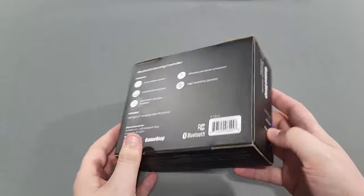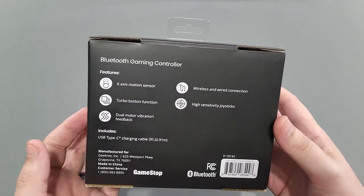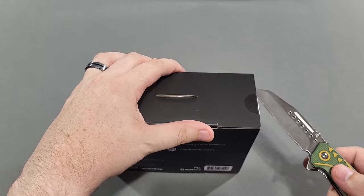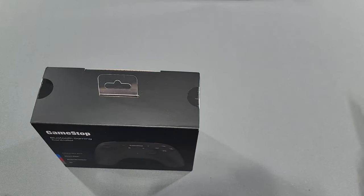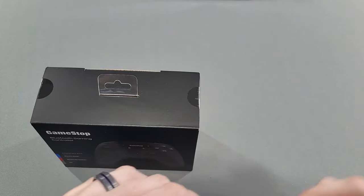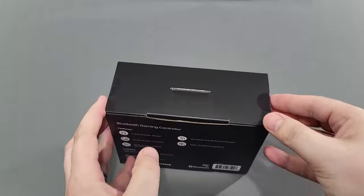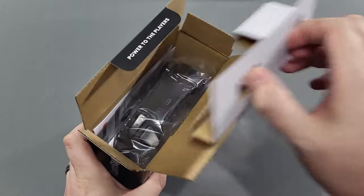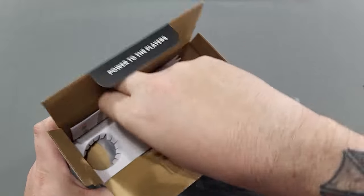It's a Bluetooth controller, so you connect it just like you would connect anything to your PC via Type-C or Bluetooth. We're only going to cover the Switch aspect because, as I say in all my videos, if the box says it works for PC, it does. This is a console gaming channel — especially Nintendo Switch, Xbox, and PlayStation 5. If you haven't already, hit that subscribe button, hit that like button, share this video.